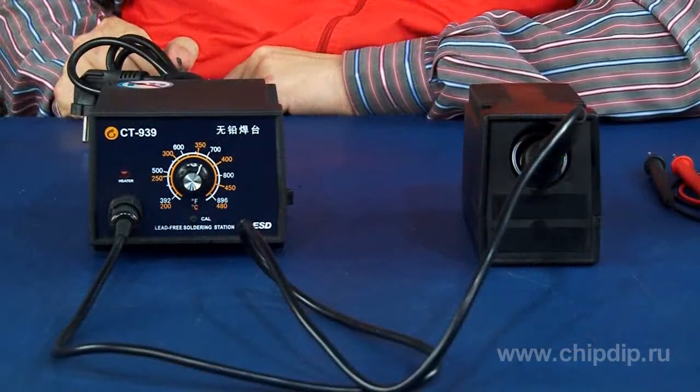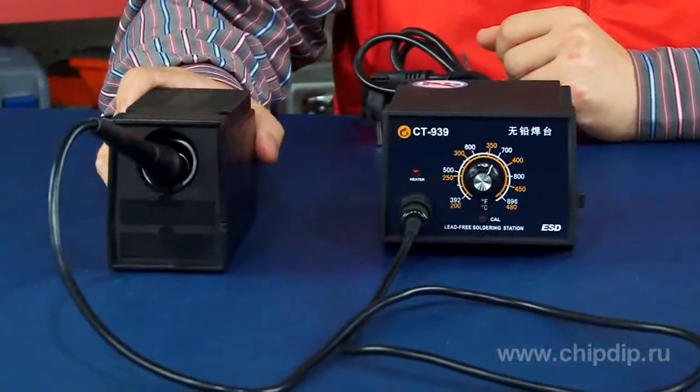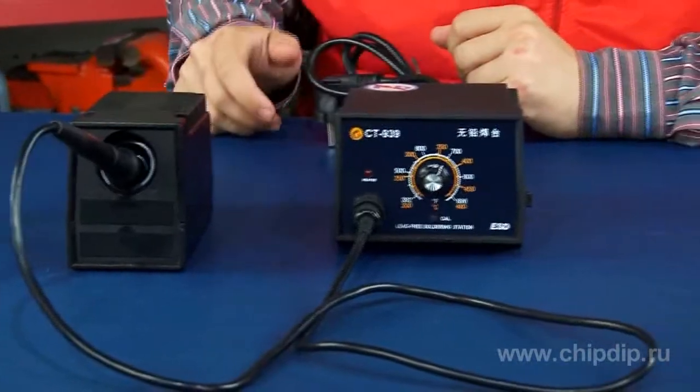During the operation of the station, the red LED is on, indicating that the station is on. The base unit for the soldering iron can be used for left-handed and right-handed users — it is enough just to install it from the right side. It also has the possibility of replacing the soldering tip.